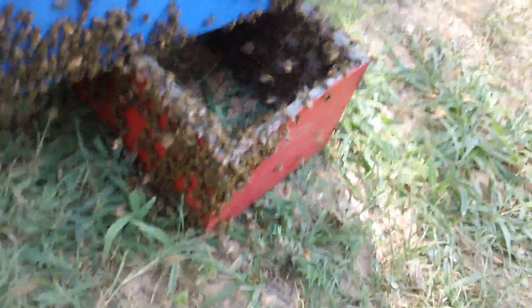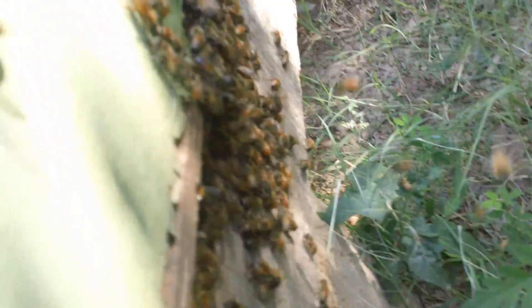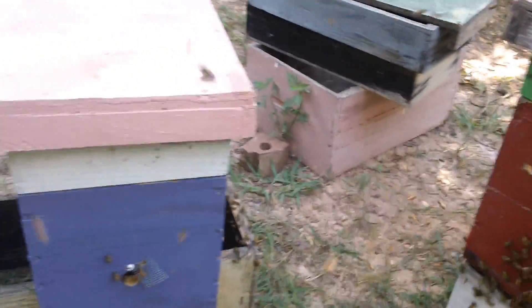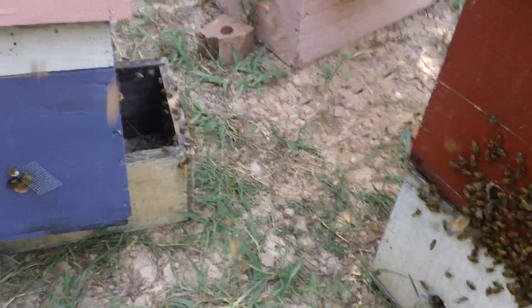From the way they're acting, I might have another queen. Yeah, there's one down there on the ground, if you can see it. There's one right up underneath that nuke there. They're already going in. I've caged five queens and I've put them in these nuke boxes. Looks like I might have another one.